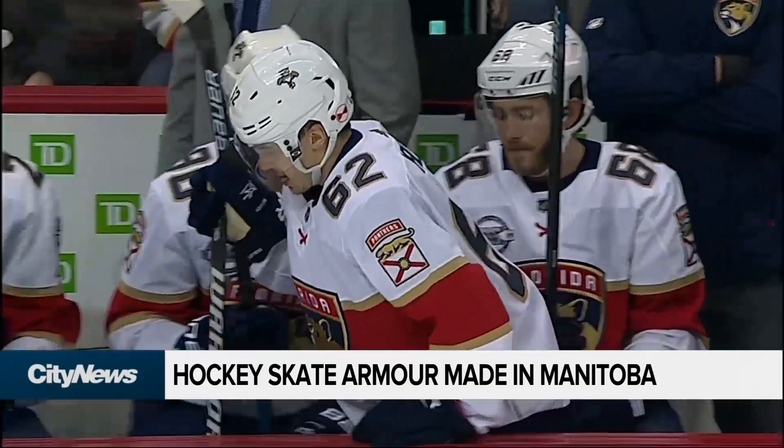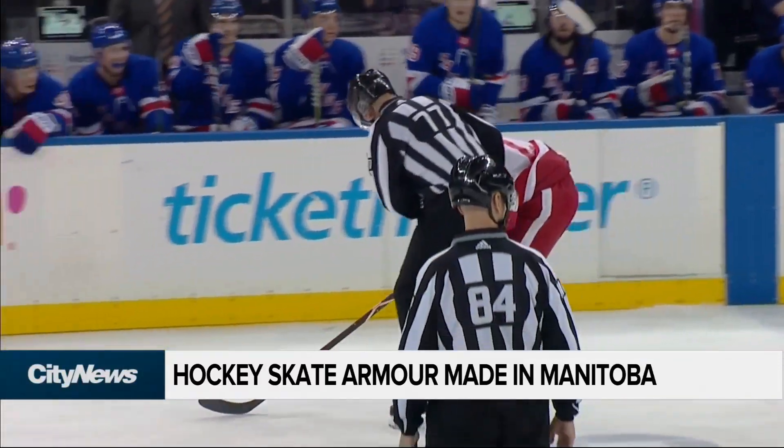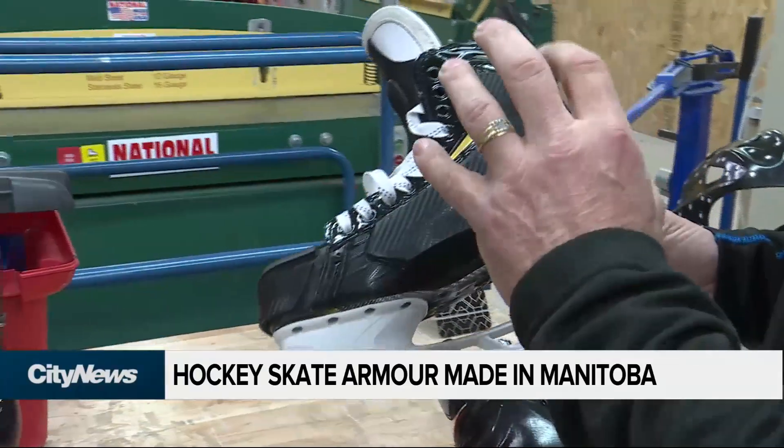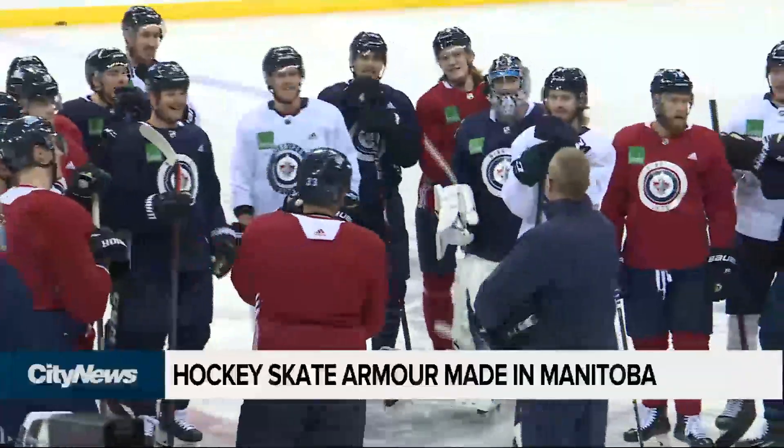Over 100 players in the NHL currently use Paulson's technology. The guards are discreet — you wouldn't even see them if you didn't know what to look for. But that isn't stopping other players and coaches from seeing the advantages from this made-in-Manitoba hockey tech.